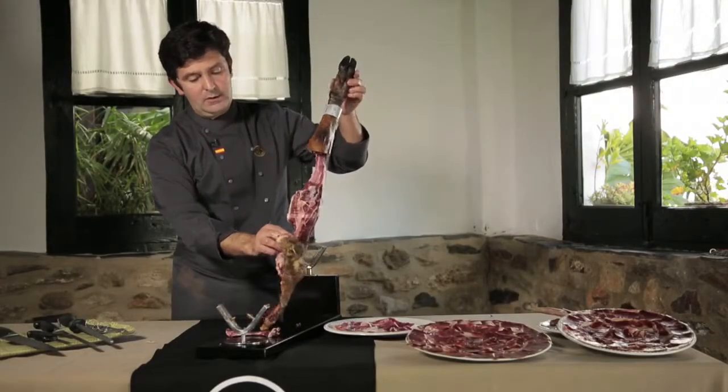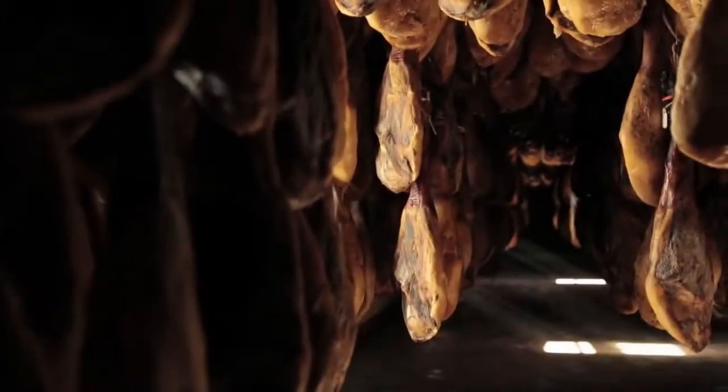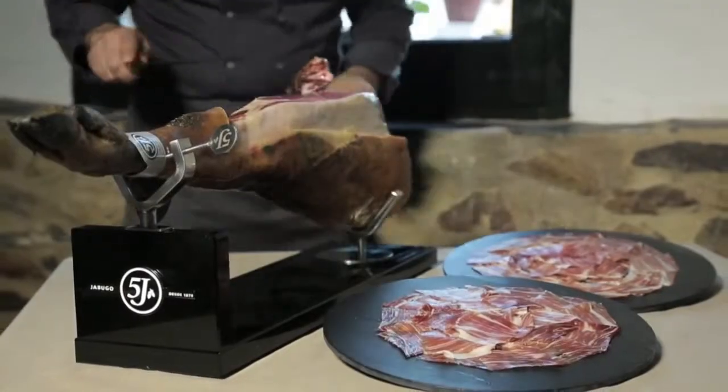That's it. We have just carved the four different parts of this jamón, optimizing and making the most of this cinco jotas. If we combine purity of the race, the acorn diet, and the savoir-faire of the people from Jabugo, we obtain a cinco jotas ham, which is a real Spain's national treasure.